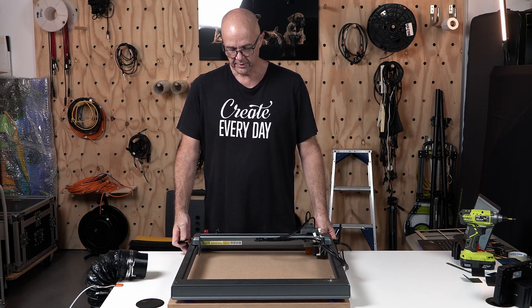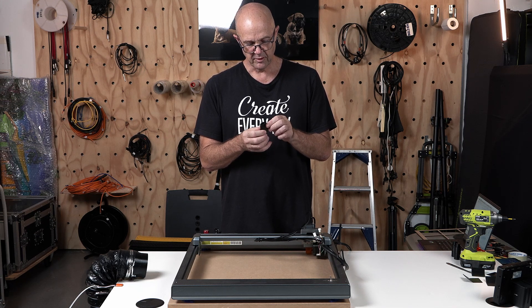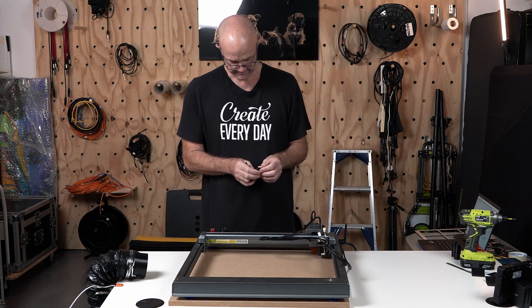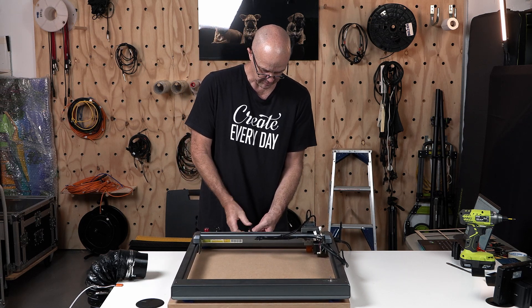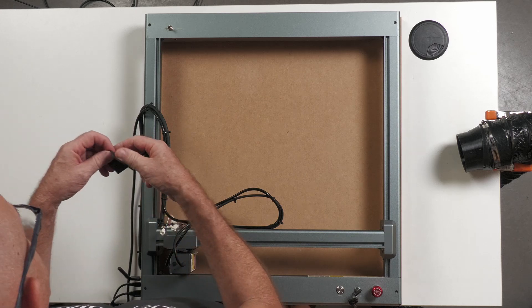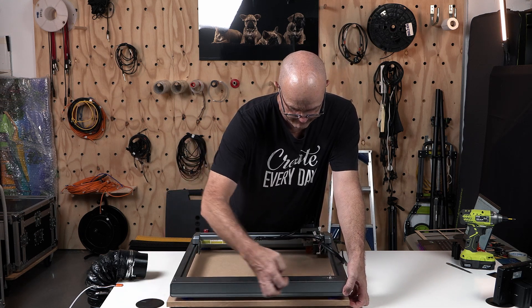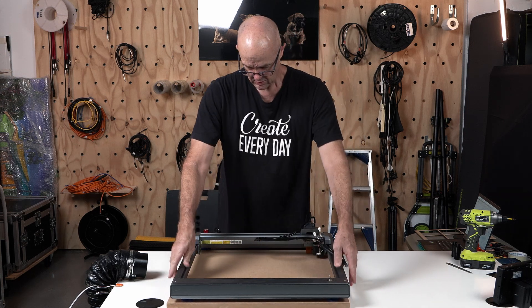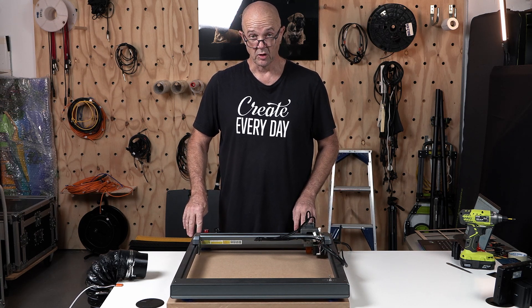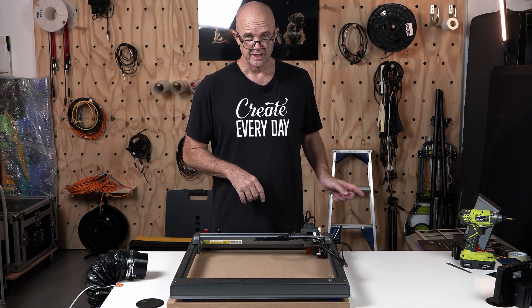To stop this sliding around on the table, I've got some one-to-two millimeter rubber that I've just folded in half and I can stick that underneath to stop things moving around. I'll put a couple of those under there — it doesn't have to be exact. You can see now that keeps it nice and rigid, and it'll also absorb some of the vibrations, which is perfect. So next step, we're just going to get this job set up in Lightburn and get to engraving.